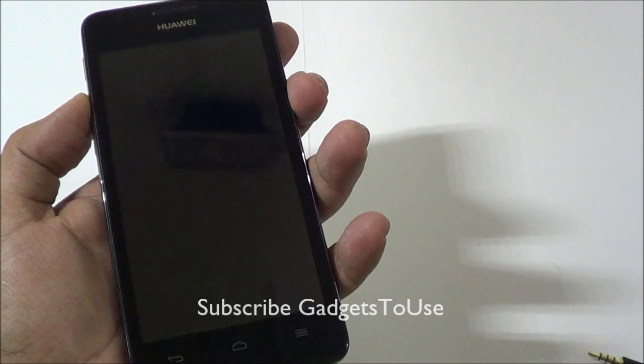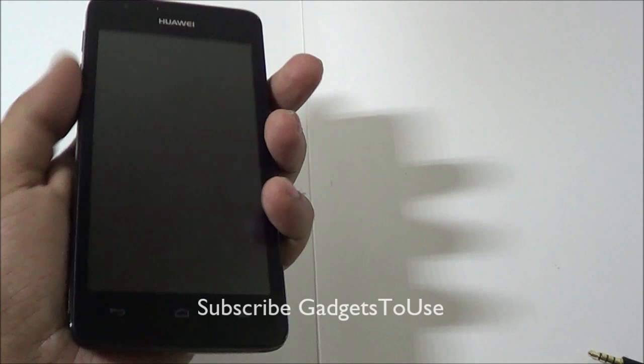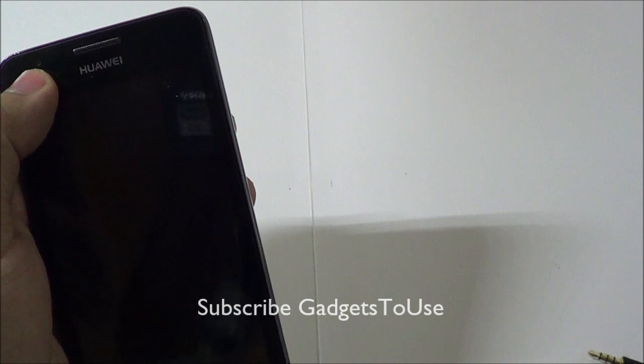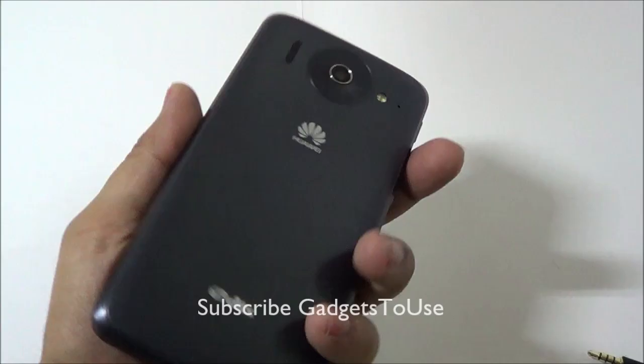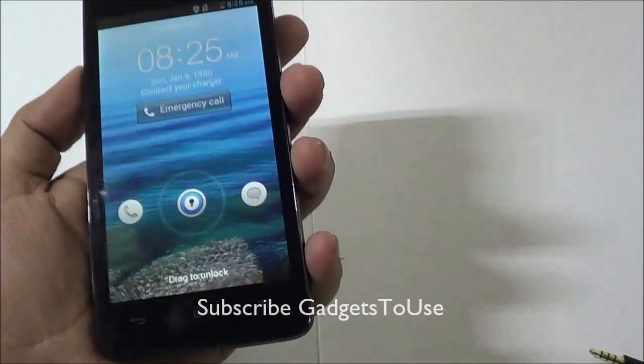As far as the hardware is concerned, it has a 1.2 GHz dual-core Cortex-A9 processor with an Adreno 203 GPU. The sensors include the accelerometer and proximity sensor. You get a 5 megapixel camera at the back and a VGA fixed-focus secondary camera at the front. There is 4 GB of internal memory and 512 MB of RAM.